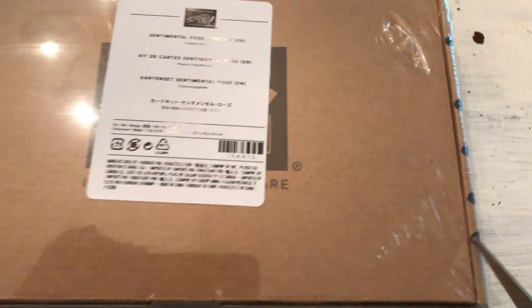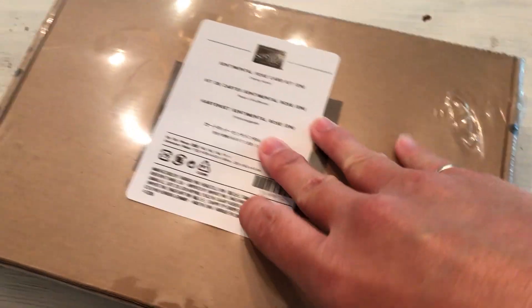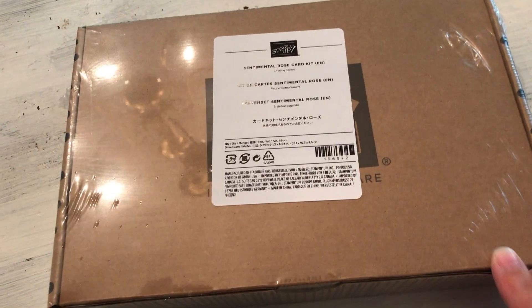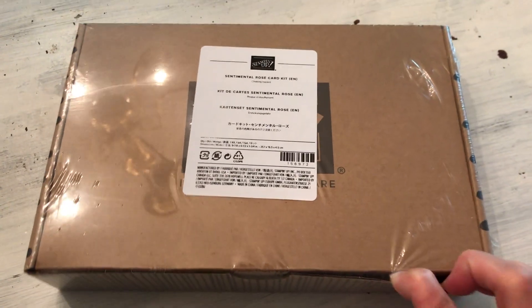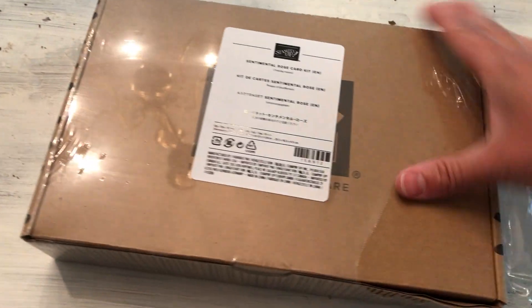I'm back to doing this one-handed because I'm not home. This is a different table — my mom's dining room table, my childhood table. I don't have my contraption set up like I do at home to use both hands, so this is the first time I've been back to one-handed for a while. I haven't missed it, and I'm sure you haven't either. Thanks for bearing with me.